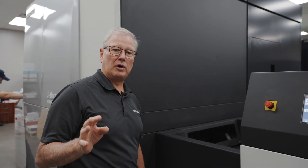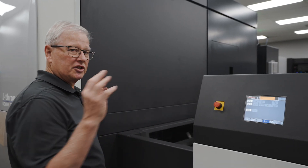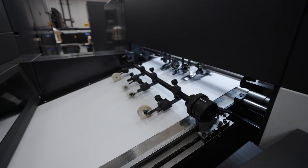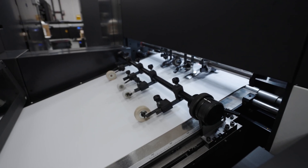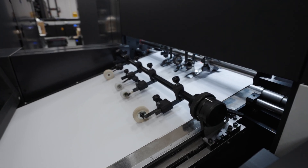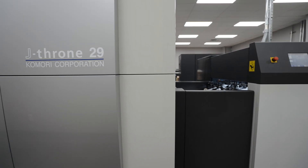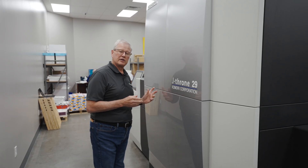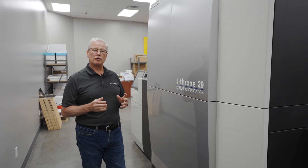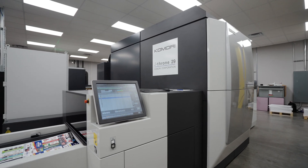The in-feed table of the J-29 is also rooted in our offset designs. You'll notice it's very similar to a high-speed application — it's a vacuum delivery. The sheet comes down and then it is registered to the guide, which allows it to be entered onto the vacuum cylinder accurately. The paper transport from the register system all the way through to the delivery is a tried and true representation of what we built for our predecessor, the IS-29.